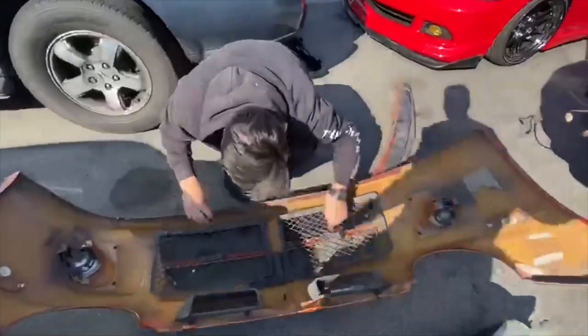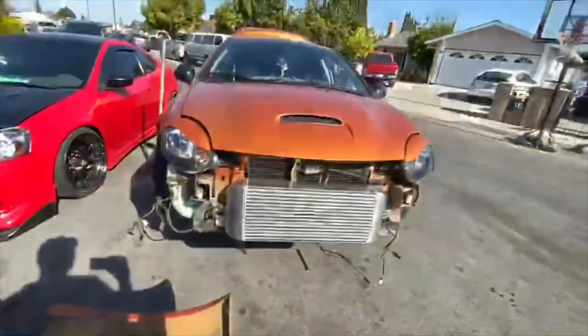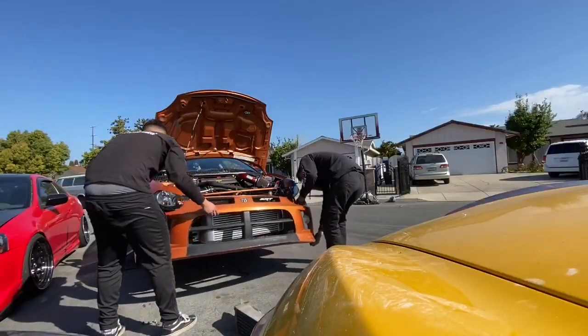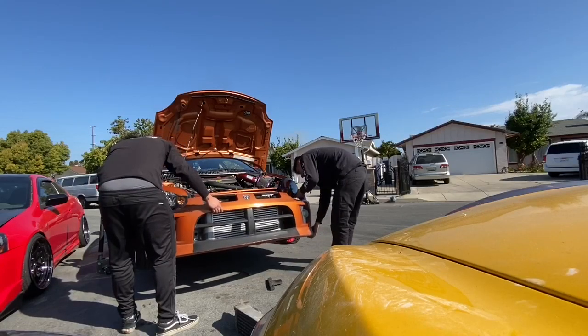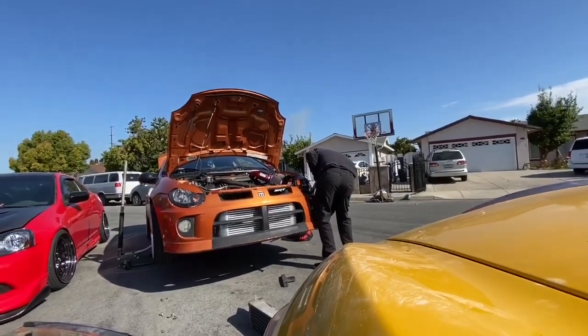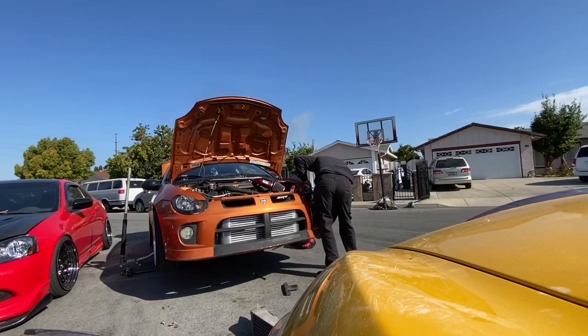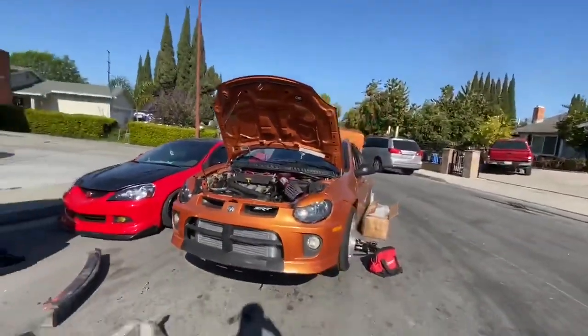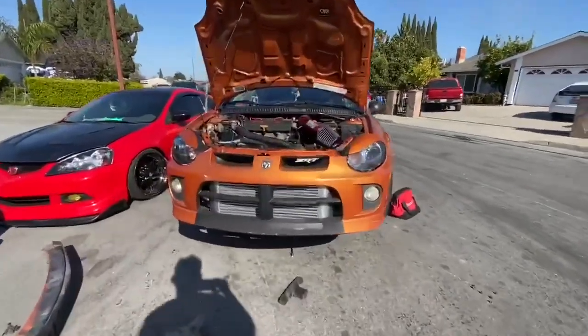He's taking off the mesh so you can see the intercooler more. Oh, the wind - that looks clean! That thing looks massive. What do you think, bro? It looks sick, it looks sick. Big intercooler.